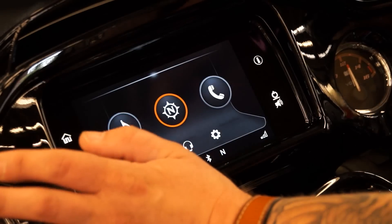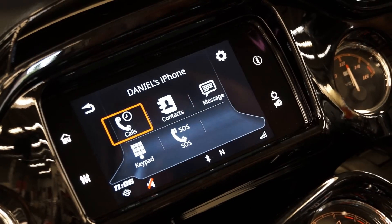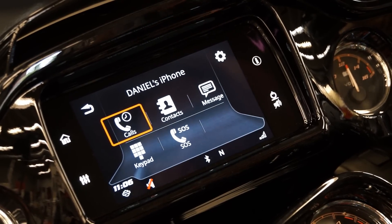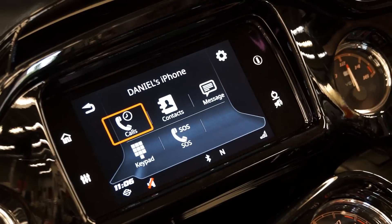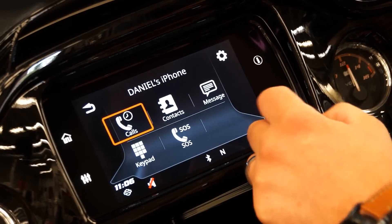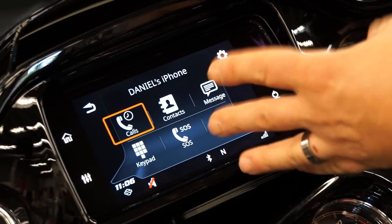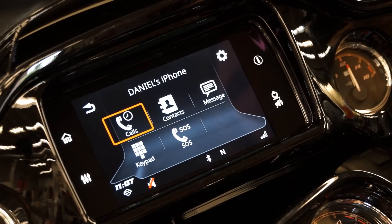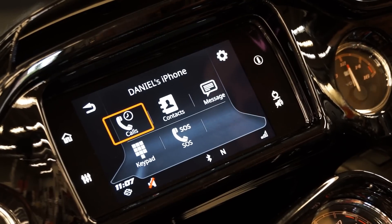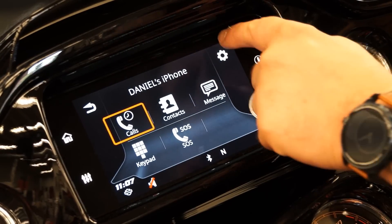We're going to go back to the home button. Here is your phone — this is where you're going to be able to set up for your Bluetooth. We apparently have someone's phone already in here — I believe this is our shop manager's. As you can see, this is already all hooked up, so all the contacts and information are in here. If you have your headset tuned with the bike as well, you're going to be able to go in and voice command saying 'call wife,' 'call work,' and it's just instantly going to sync up and call through there.